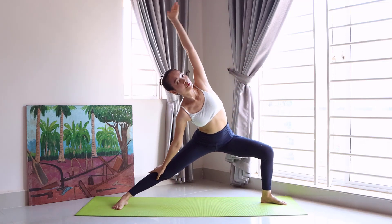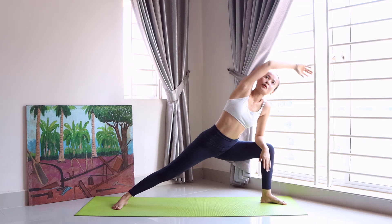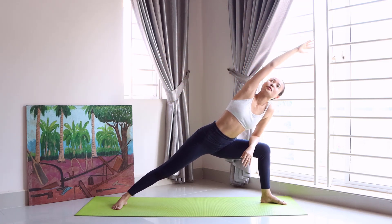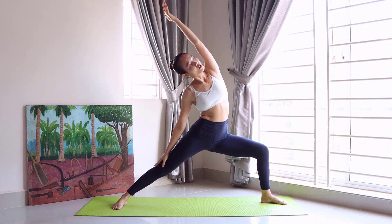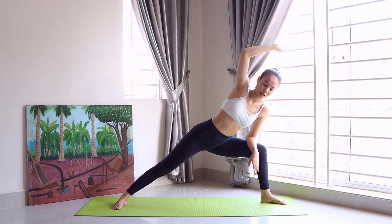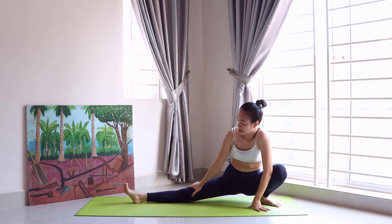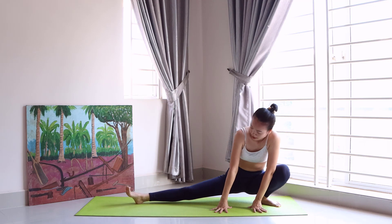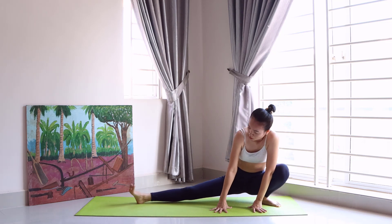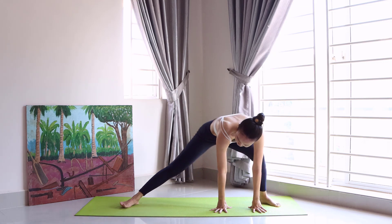Stretch, hold it — elbow on the knee. Inhale, inhale. Exhale, go back, stretch the leg out and rise. One, two, three, four, five. Great job. Go back and extend.